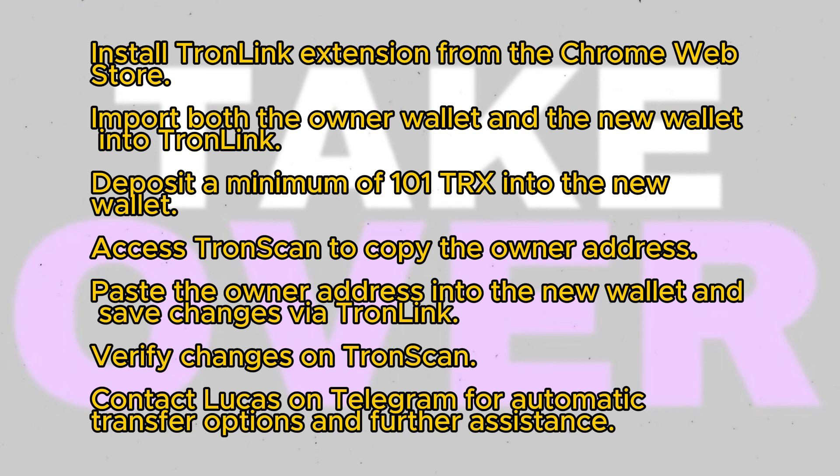If interested in automatic transfers for multi-signature wallets, contact Lucas on Telegram. Be cautious of impersonators and ensure you're communicating with the correct account. Consider joining Lucas's Telegram group for further assistance and updates. Verify token transfers directly with Lucas for added security.